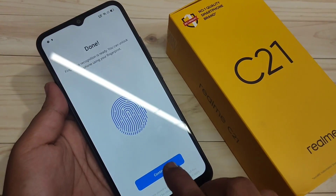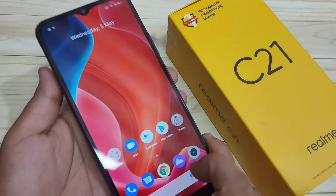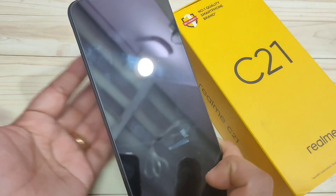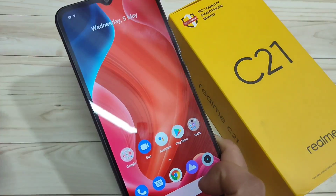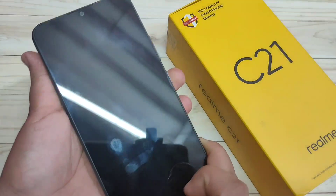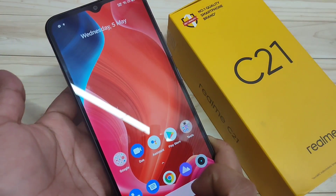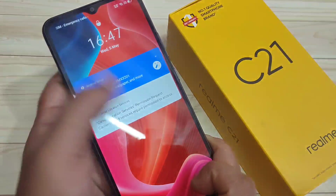Done — tap on Continue. Now I will show you how this works. I am going to lock the device and then touch the fingerprint scanner. You can see it is unlocked. It's very simple. Lock the device again, touch the fingerprint scanner, and it is unlocked.